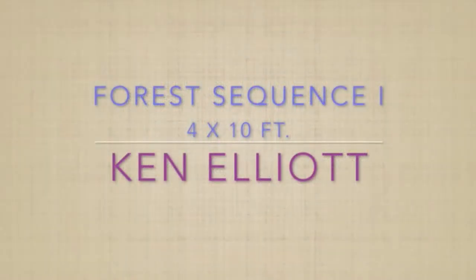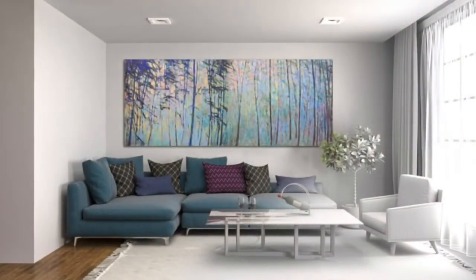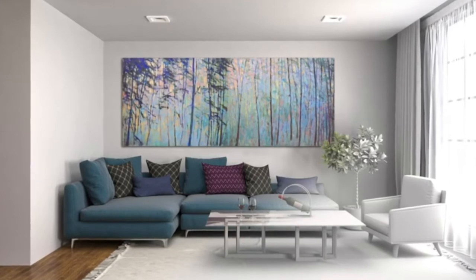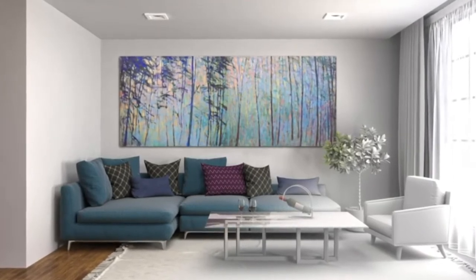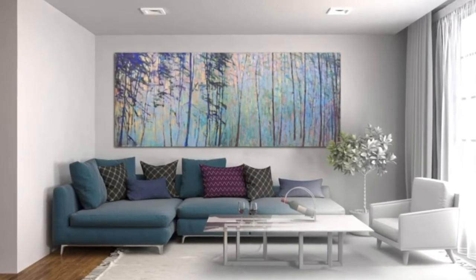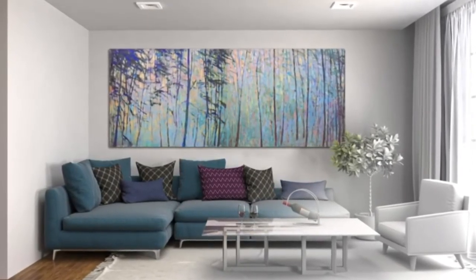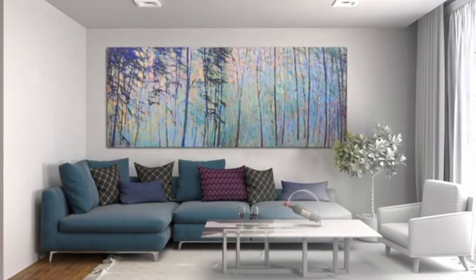I'd like to briefly discuss this painting for Sequence Roman numeral I. It's 4 by 10 feet, made from two 4 by 5 foot canvases that are bolted together. Here it is in a suggested living space — a house is not included in this shot. It's an imaginary space with this painting in it, but it looks good there.